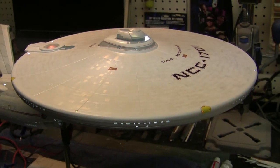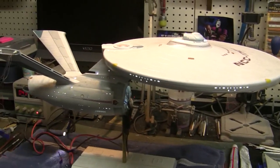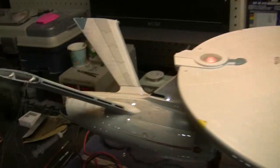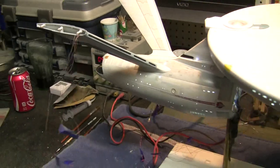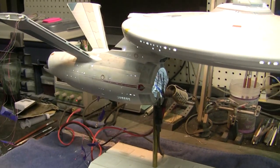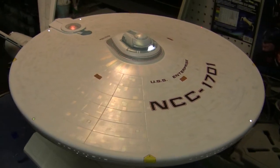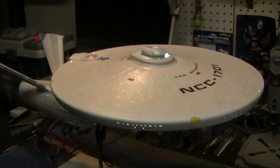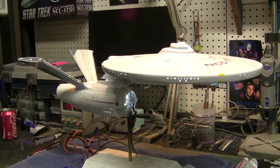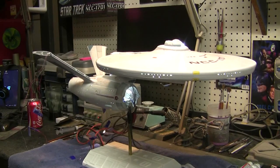Mainly what we're getting into next in part 19 is the nacelles. I'm going to show you how I put them together, set up the lighting in them, get those all wired up and painted, and then do our Aztec painting on those. Once those are finished they'll be completed units and we'll install them onto the pylons and connect the wiring. All we'll really have left after that is finishing off the deflector dish, and I have a nice little trick for adding some extra detail on that which I'll show you. Things are coming along really, really well. About another week or so and she'll be all done, and then we're waiting for that beautiful base to arrive. I think you guys will like what you see when we're done. Okay, take care. Happy modeling out there — we'll see you next time.